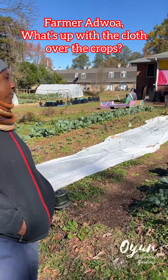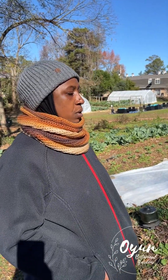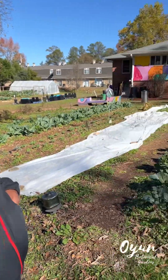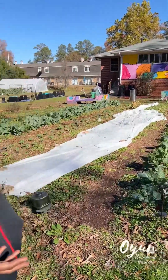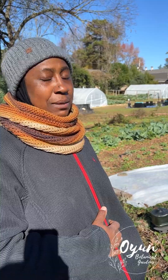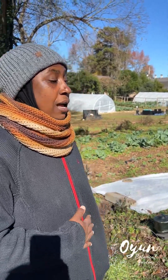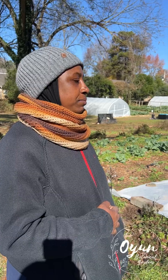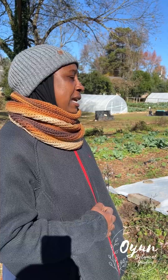Here we have fabric cover which is used to keep crops warm when you get a ground freeze. We worry about it because if the roots get too cold it will freeze the plants and they will die. So we cover them up to try to keep them warmer. We're going to uncover to see if there is any damage and let them get some air, sun, and warmth.